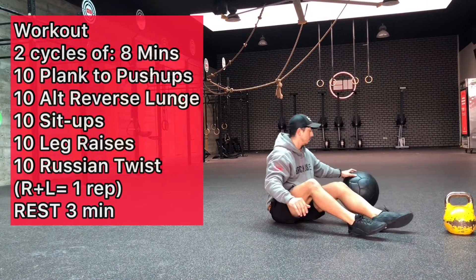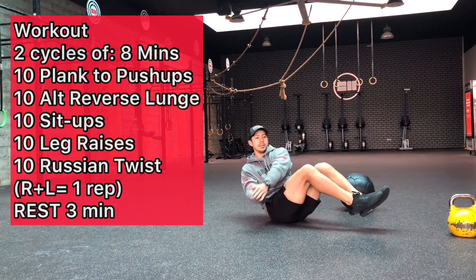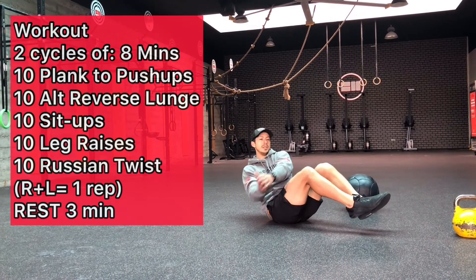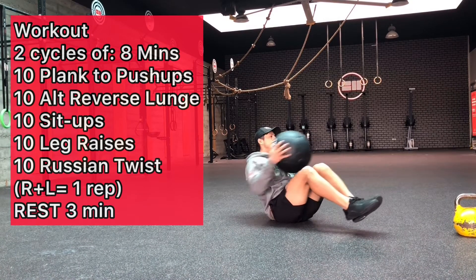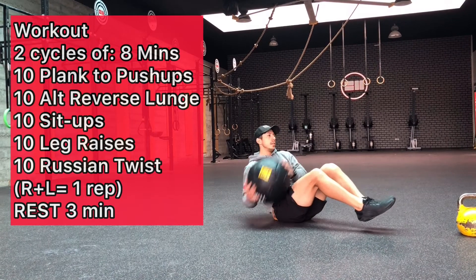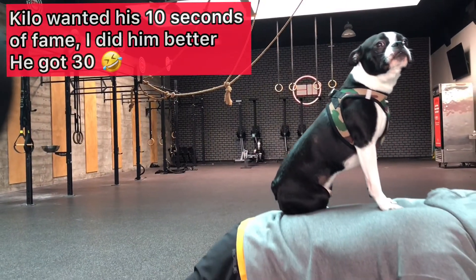Next he'll go into the Russian twist. These are unweighted — his feet are off the ground and he's rotating from left to right; that's going to equal one rep. We can add a weight implement: he's going to use a medicine ball here just to make it a little bit more demanding on the trunk. You can also do that and add some weight, whatever you have at home.